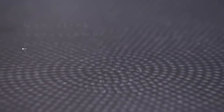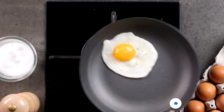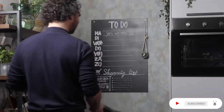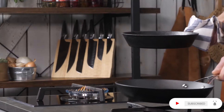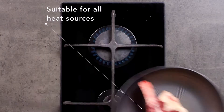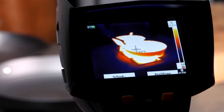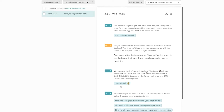Our new and improved honeycomb pattern ensures better heat distribution and prevents food from sticking to your pan. The Buccaneer is easy to clean and just as strong as a traditional cast-iron pan, but 50% lighter thanks to our pressed casting innovation. For a fair price, you can use it on all heat sources, and thanks to our cool handle, burning your hands or tinkering with pot holders is history.